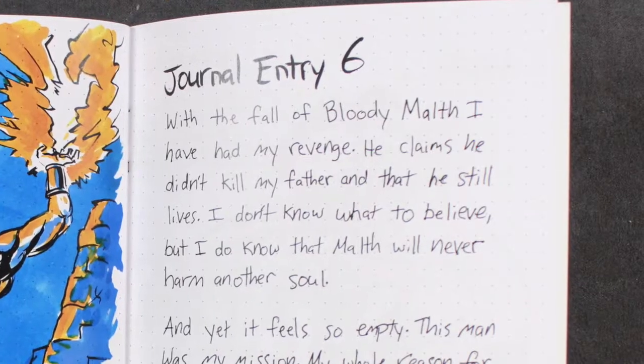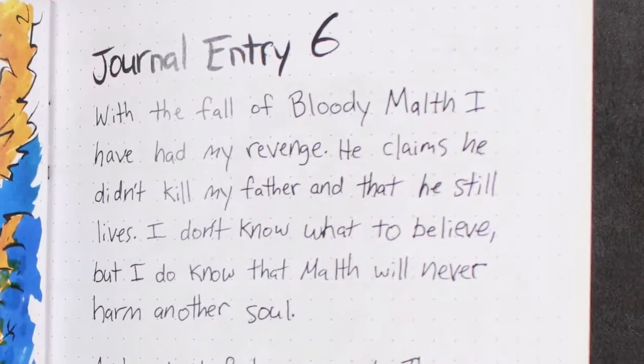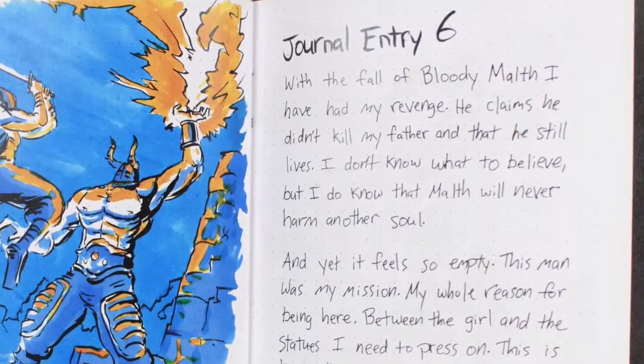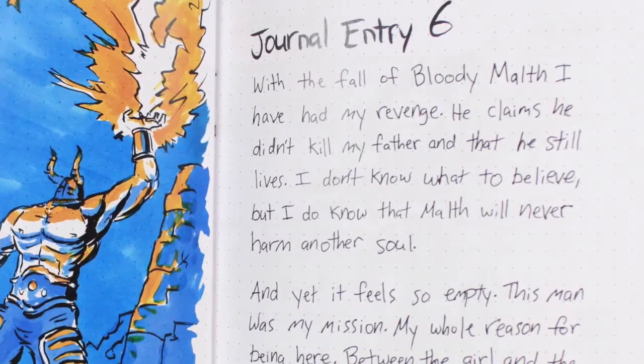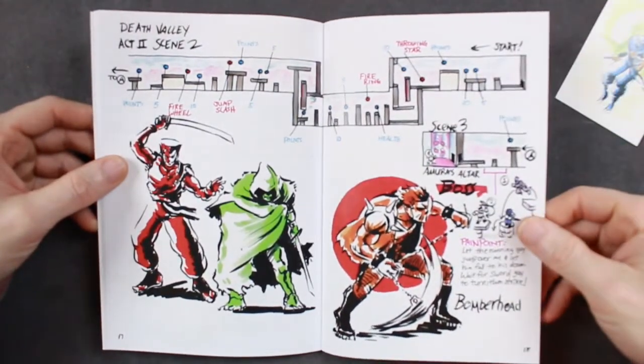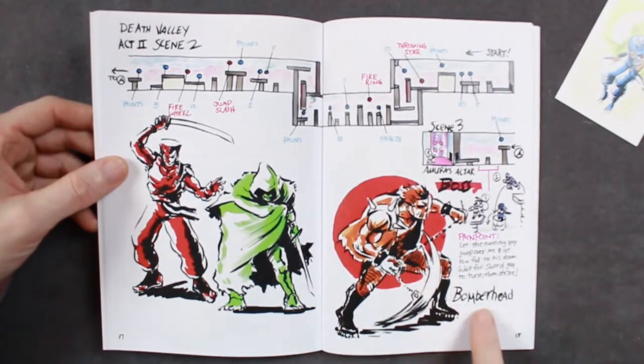Journal entry 6: 'With the fall of Bloody Malth, I have had my revenge. He claims he didn't kill my father, and that he still lives. I don't know what to believe, but I do know that Malth will never harm another soul.' Some more of the map — Death Valley, Act 2, Scene 2. And the boss in this one is Bomberhead.